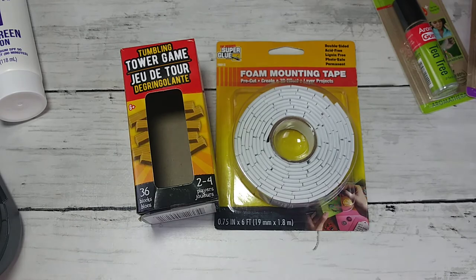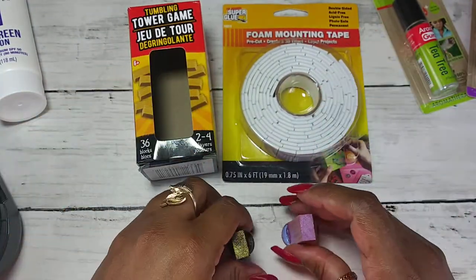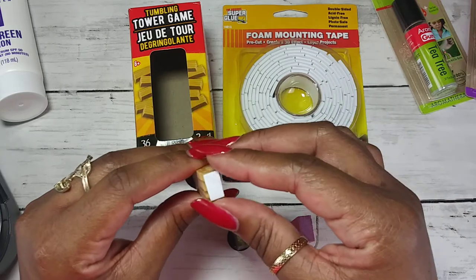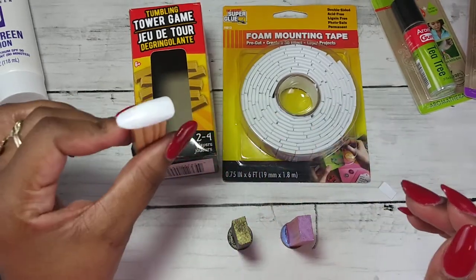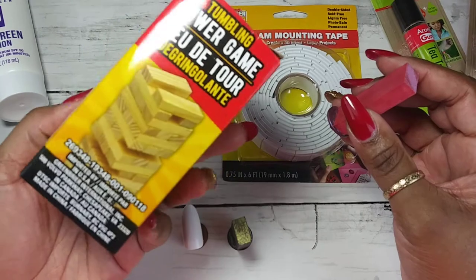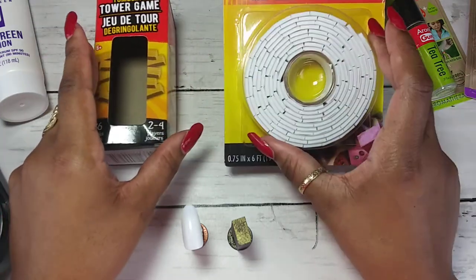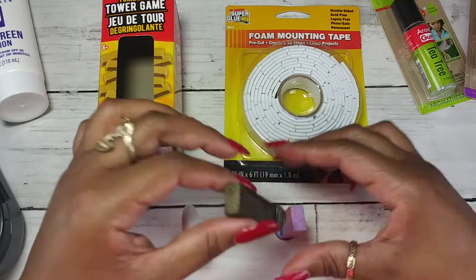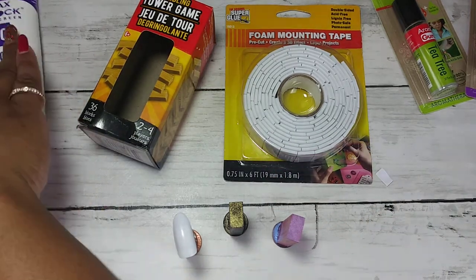Last but not least, I have a DIY project for you — I made some DIY nail stands! I used mounting tape: just cut it down to size, take the tab off, stick your false nail on it, and boom — you have a DIY nail stand for a penny. You find the little blocks over where the games are, and the mounting tape in the automotive section. You can decorate, paint, and design them however you like. No need to spend coins on a nail stand!